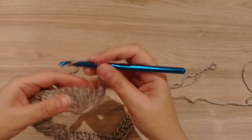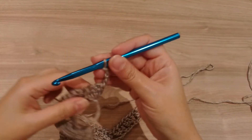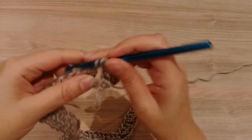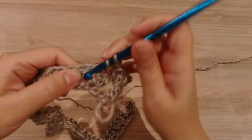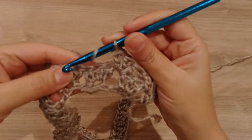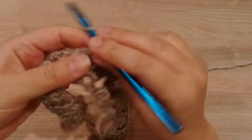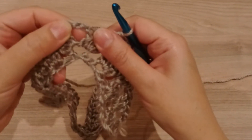I'll make a cluster. What we'll do now is make the clusters in the spaces — in each space. The first one, I'll make a cluster in this space: three double crochet. Again the same thing in the next space, another cluster, and another one in the next space. Now in this corner we'll work as usual: cluster, chain 3, cluster all in this space.